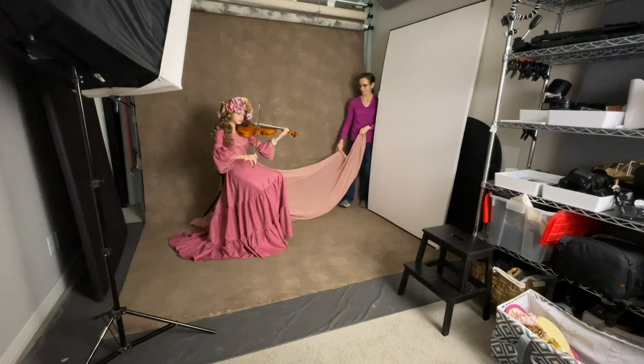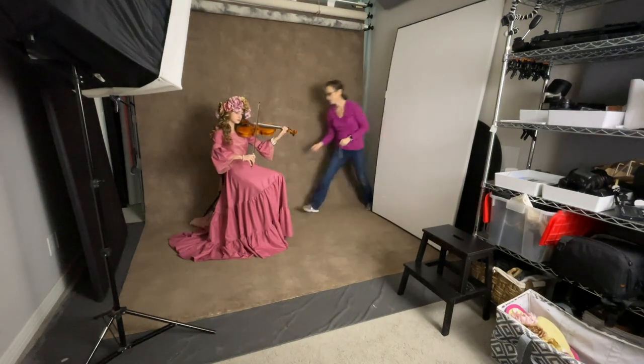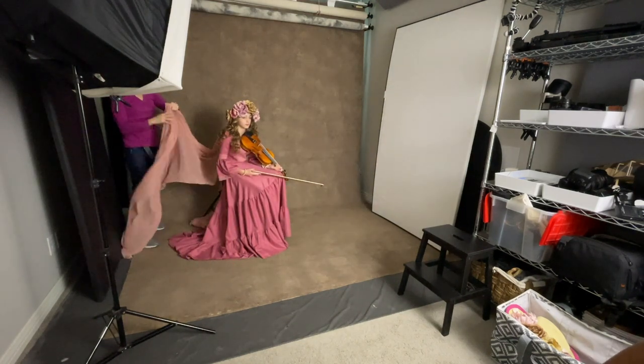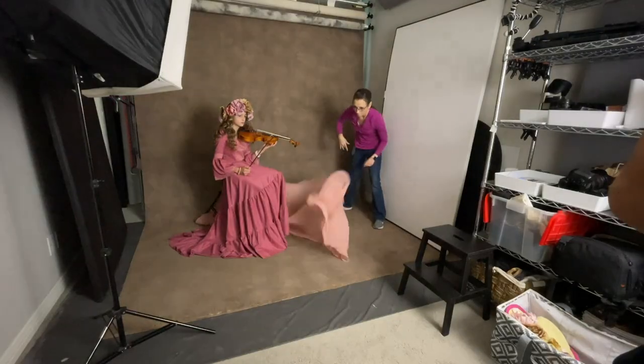I used my brown hand-painted backdrop to be harmonious with the color of the violin. I switched out the hat for the flower wreath, then had my daughter throw the skirt to add some movement. I then switched places with her and let her press the shutter button while I threw some pink chiffon fabric to create the shapes that I had in mind.